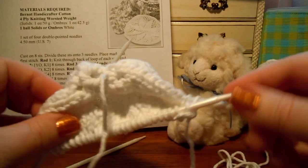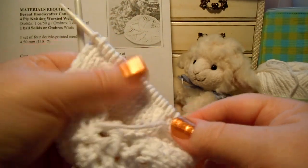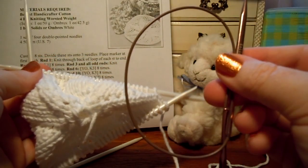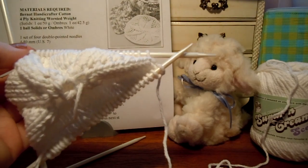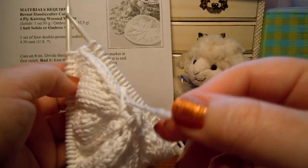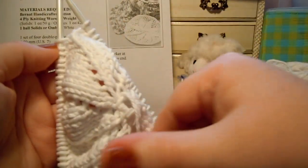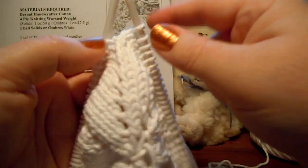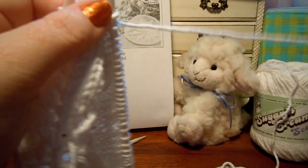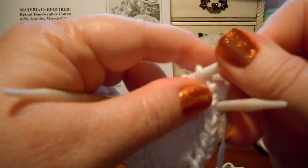Let's do that. I've still got my project on double pointed needles and it's starting to get full — I have a lot of stitches on each needle. Pretty soon I'm going to be able to switch over to my circular, which will be a little easier. I can use the tail from the beginning as my marker since I have a line going from it, showing me the end of my round. I don't really like to use markers on DPNs.